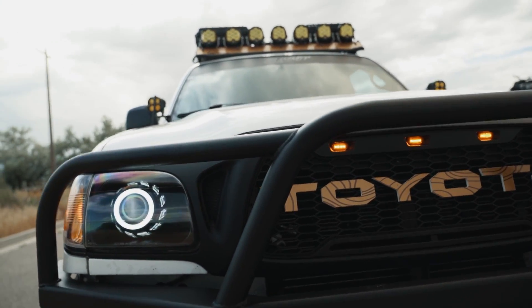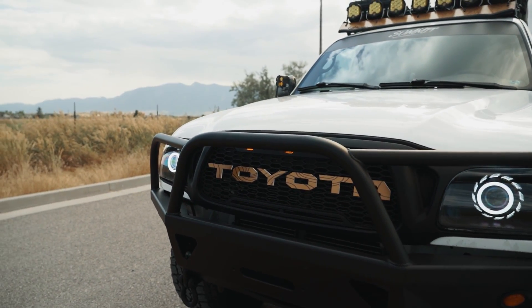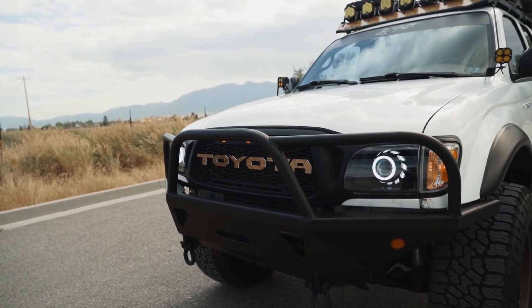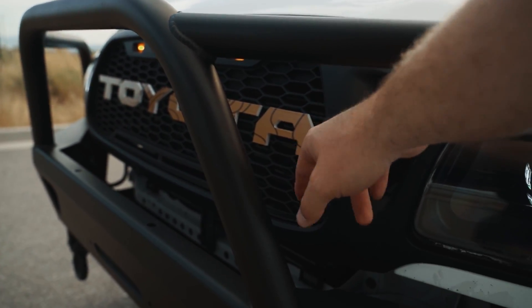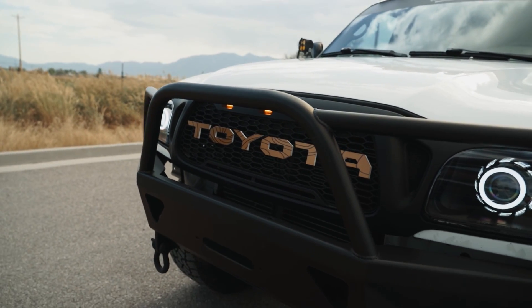This grill is from Taco Vinyl — it's their Raptor grill. I love the styling of it and haven't really seen too many others like it. The wrap on it is custom. The letters were just white, but I kind of matched the topo up top with the letters to change it up a little bit.